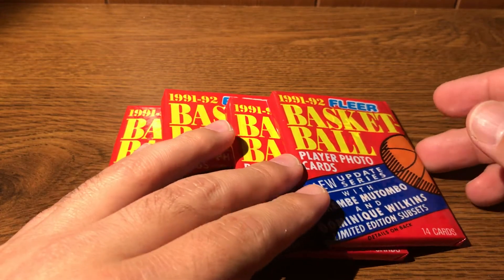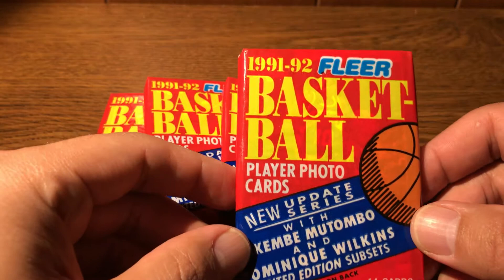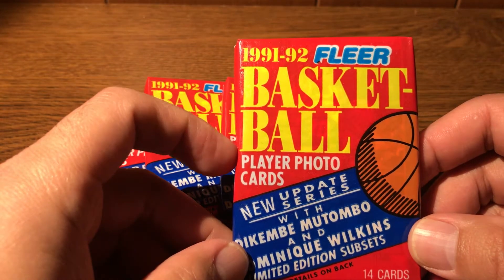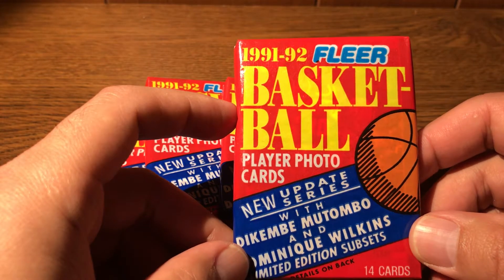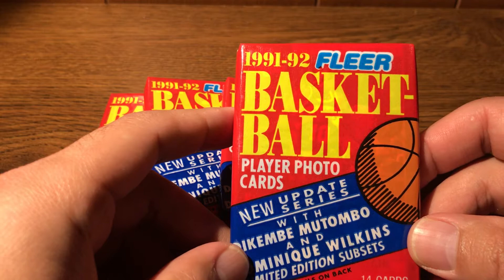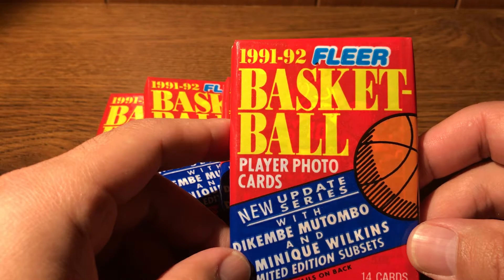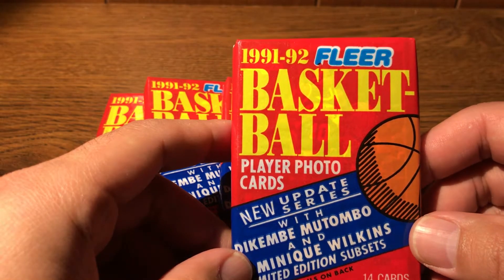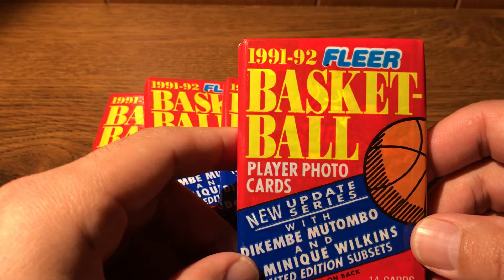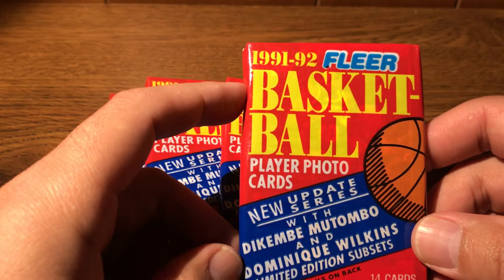These basketball cards — basketball cards always sort of have a range of years because the basketball season covers the winter and overlaps years. But these are really 1991 cards. I consider them 1991 basketball cards, and I consider the year that Michael Jordan's rookie card set was out to be 86 Fleer, even though those are technically 86-87. So these are really '91 — that's when they came out, and that's when I consider them to be the cards from that year.